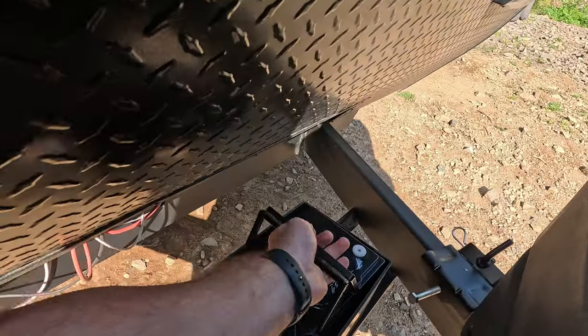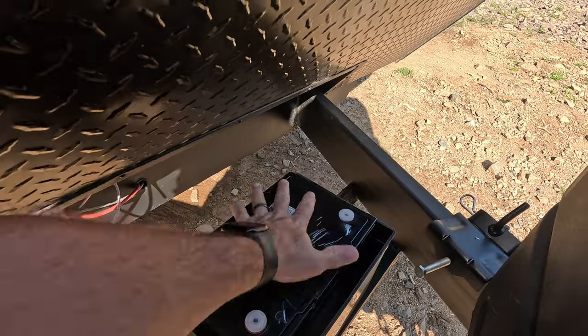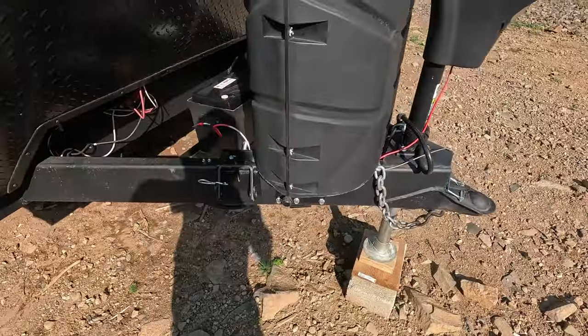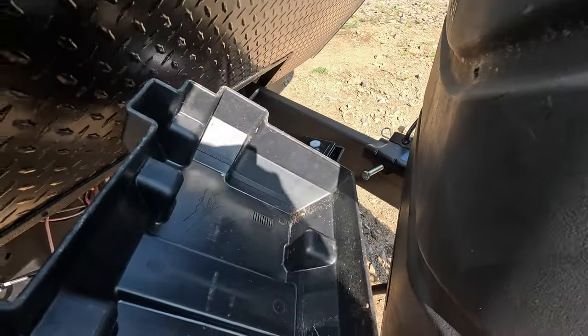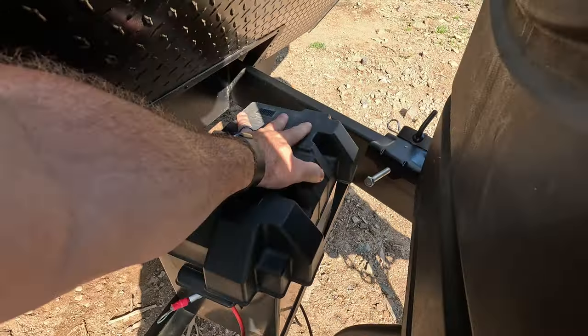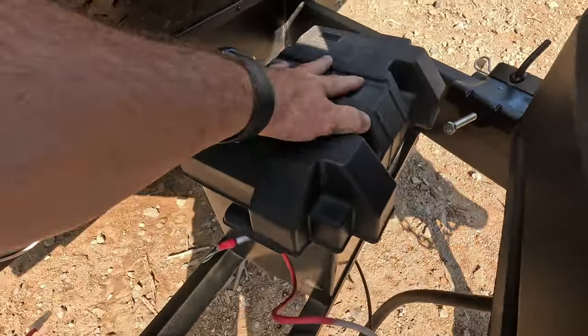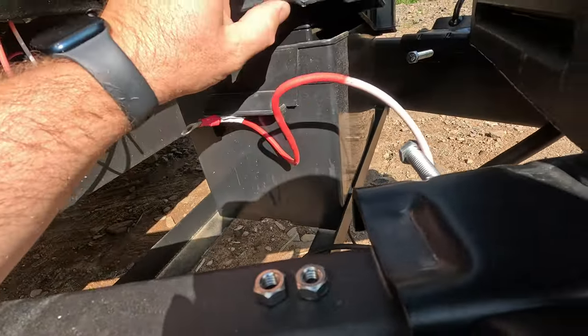Let's drop it in. I'm just going to test the lid — it looks like there's lots of room. It sits on top of the battery anyway, but it still gives you enough to cover it. I have no idea where the strap to hold this down is — there used to be one — so I'll find that. Okay, let's wire it in.